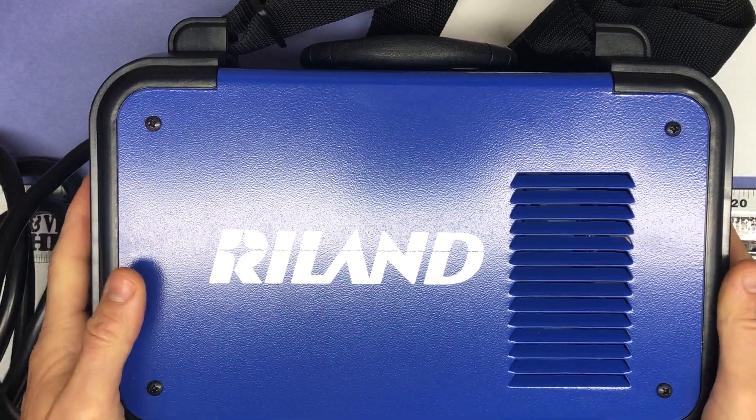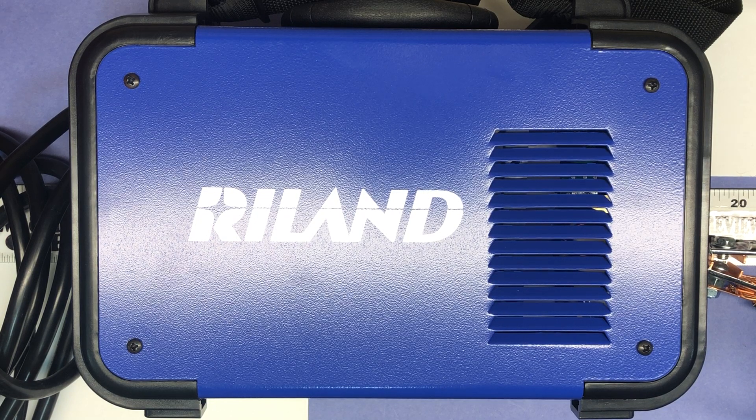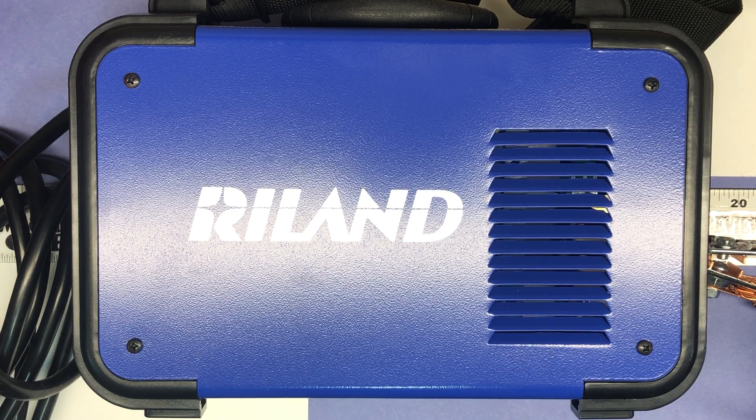So it's the Ryland 160 GS — their small, compact, dual voltage model. I'll go ahead and give it a try and see if I can figure this welding thing out. It's always been something I wanted to do and I just hadn't bought an actual device yet, so I found a good deal on one and thought we'd give it a try. Thanks.